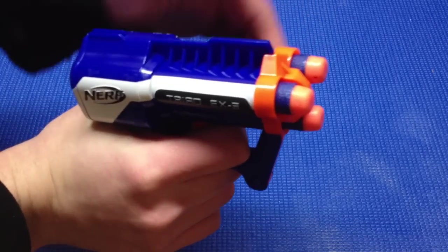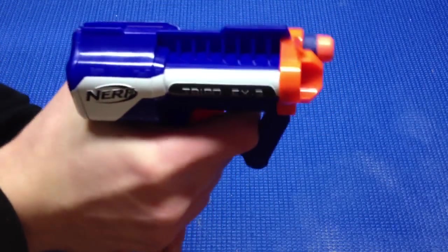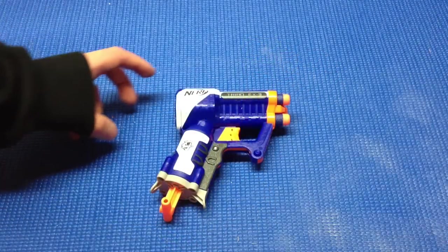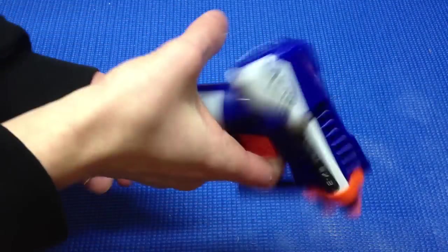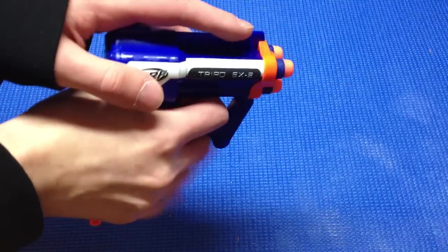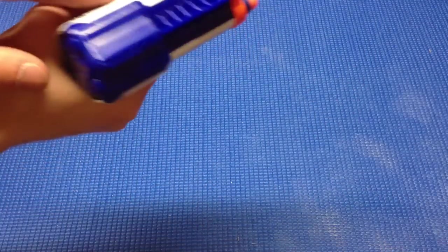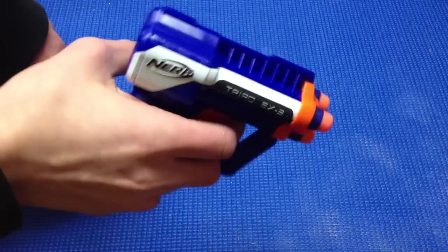It fires in a clockwise rotation, just like that. It is a fairly powerful blaster as well. While I find the Triad to be extremely cool and decently comfortable, I do find it to be a bit bulky, especially in the back area here. If you're used to the Jolt where it's extremely small, this tends to be a bit bulkier in this back area.